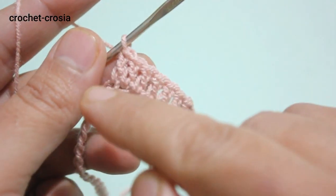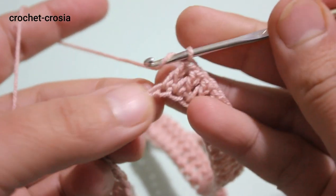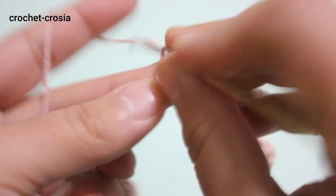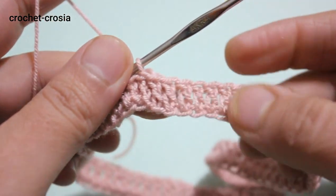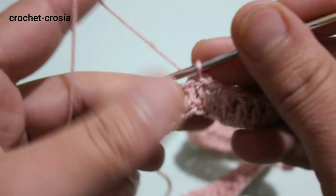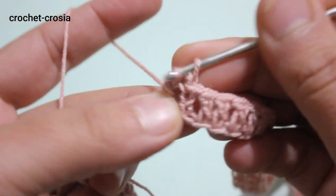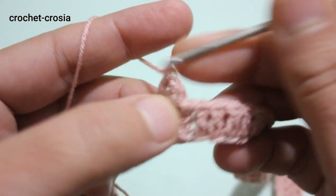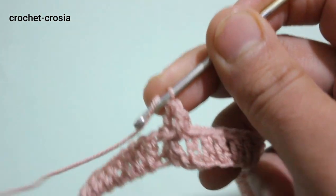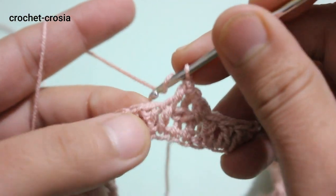Continue to make 80 double crochets around, then slip stitch into the third chain to join. That completes round one with 80 double crochets. Chain one. For the neckline we're going to make a band — a border using front post and back post stitches for five to six rounds.